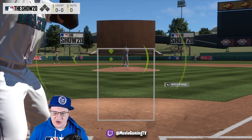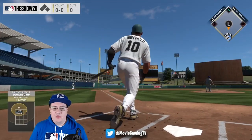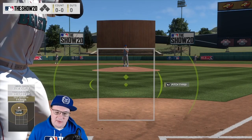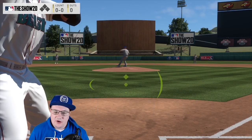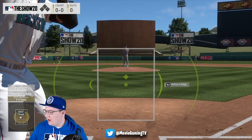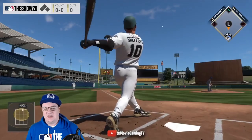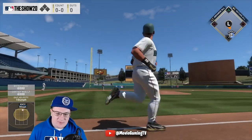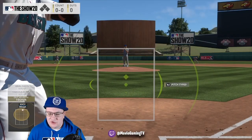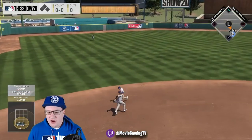As the ball leaves the pitcher's hand, you can tell the trajectory — what pitch it's going to be and where it's going. If it's starting here and going way outside or way inside, you know right away. Follow the ball out of the pitcher's hand and look for those lanes — that's really going to help you decide whether it's a strike or a ball. If it doesn't make sense right away, I'm happy to explain it further in the comments below or on my Twitch streams at twitch.tv/moviegamingtv.